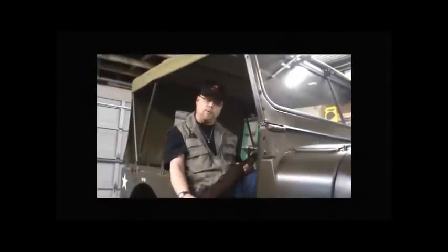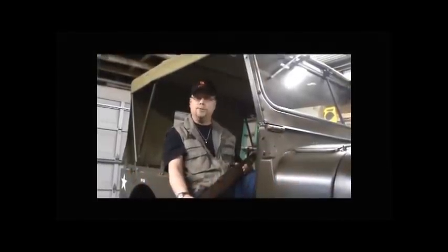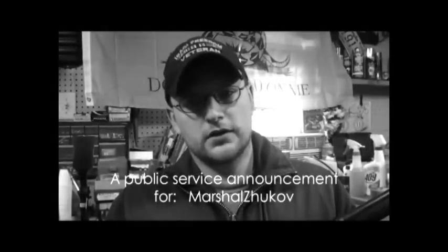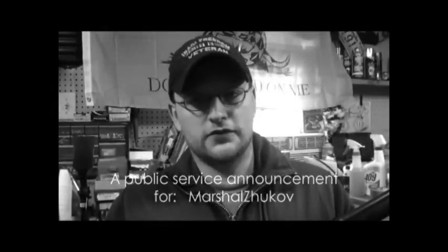Hi, this is Ruger Six. Please join me in watching Marshal Zhukov right here on YouTube. Welcome to Marshal Zhukov's channel. You are now on Marshal Zhukov's YouTube channel.